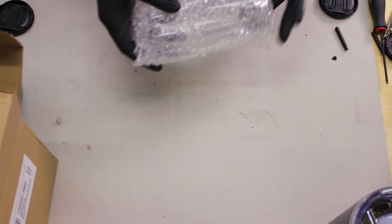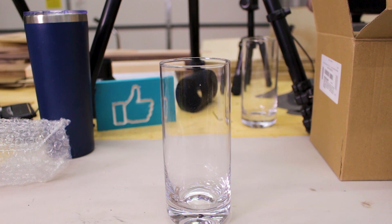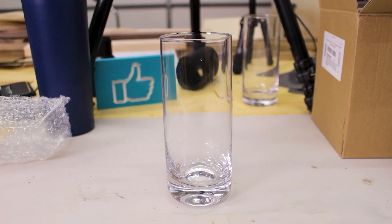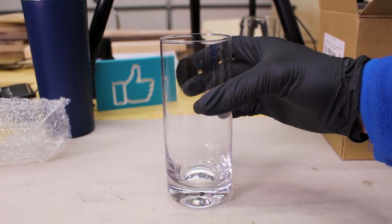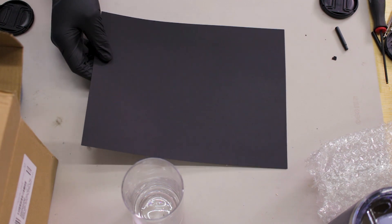Welcome back to my workshop, everybody. Here's the plan. We're going to take this tumbler — and I'm wearing gloves to minimize getting fingerprints and stuff on the glass. I'm going to use the same method that I used in my acrylic sign video, which if you haven't seen yet, I will leave a link in the description. I'm going to use cardstock. This worked for my acrylic and I feel like this should work for the glass, and this may fail horribly.